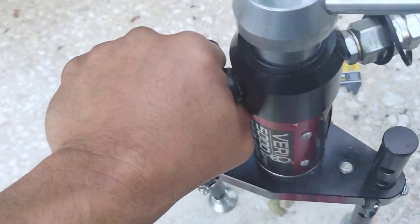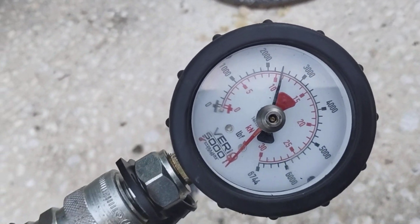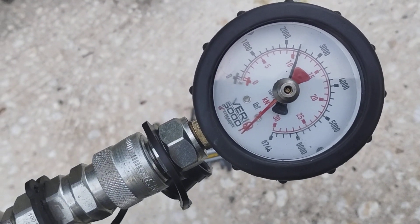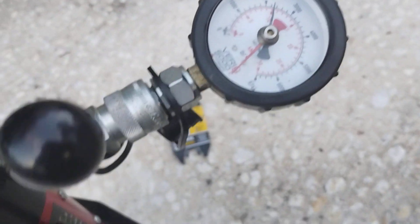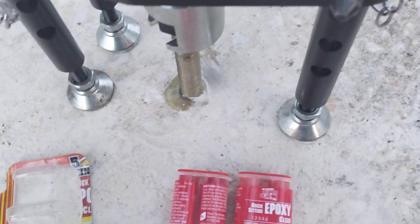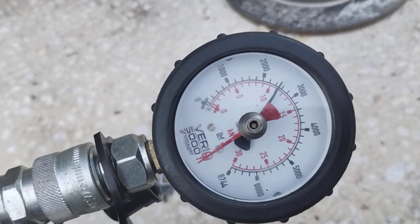Let me just pull on it a bit. What I do is take the handle — I'm going to let this sit for a few minutes and see how much it relaxes back, if any. I'll pause the video and get right back to you. About 10 minutes have gone by and it's relaxed back about 50 pounds of force. Let's go ahead and go back up on it.